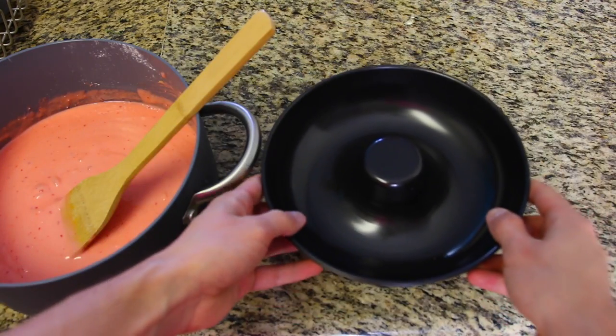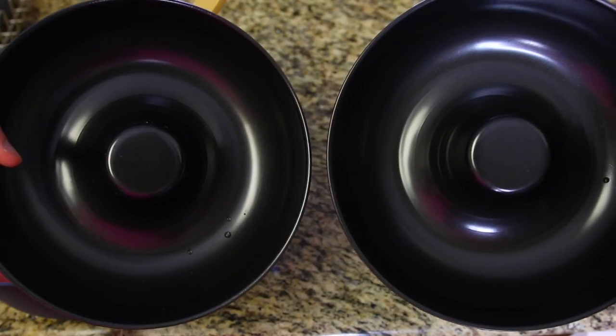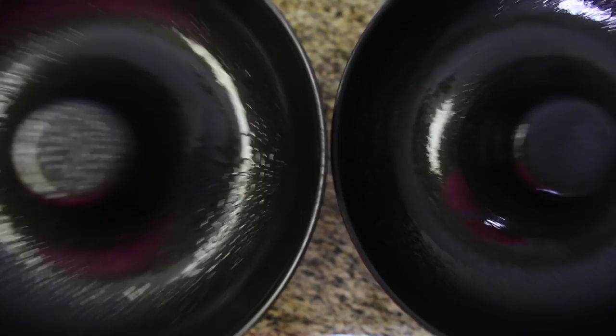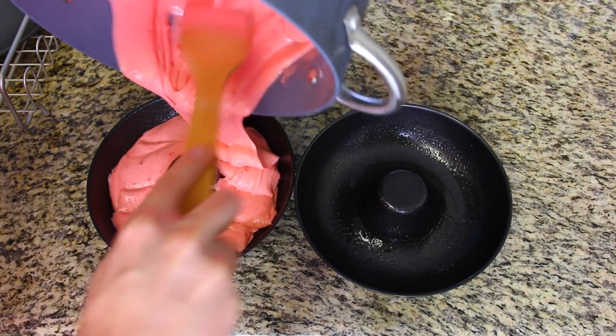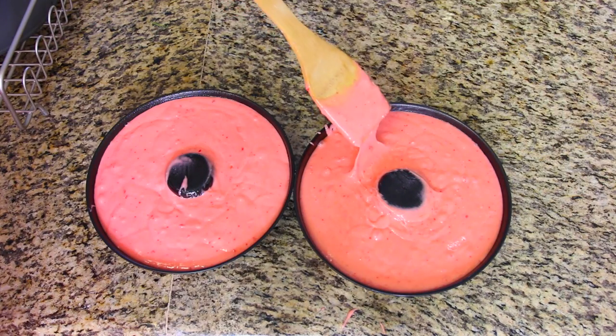That sounds really fun. Now it's time to get your donut mold. I feel like every household in the world should have a donut mold. It kind of looks like two boobs and I'm totally okay with that. Spray the tits. Moist. Add the donut materials in. Food porn.